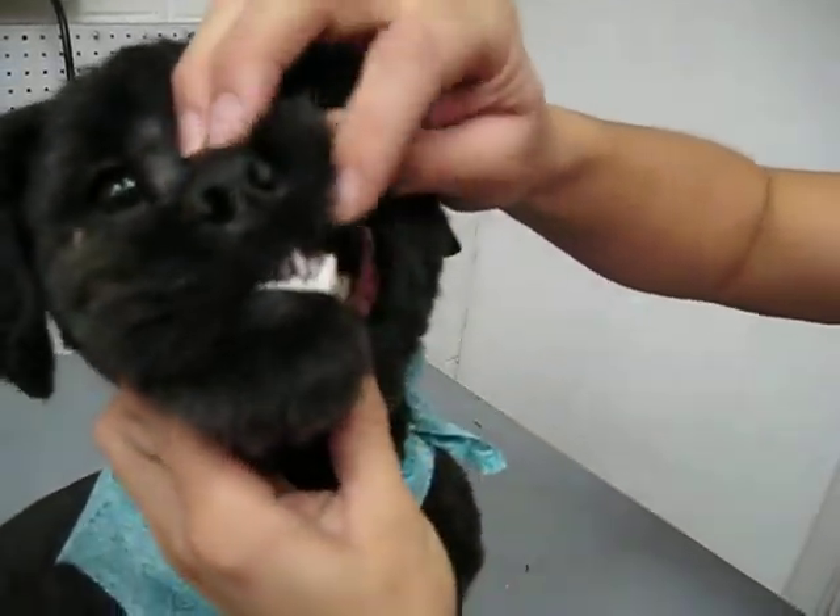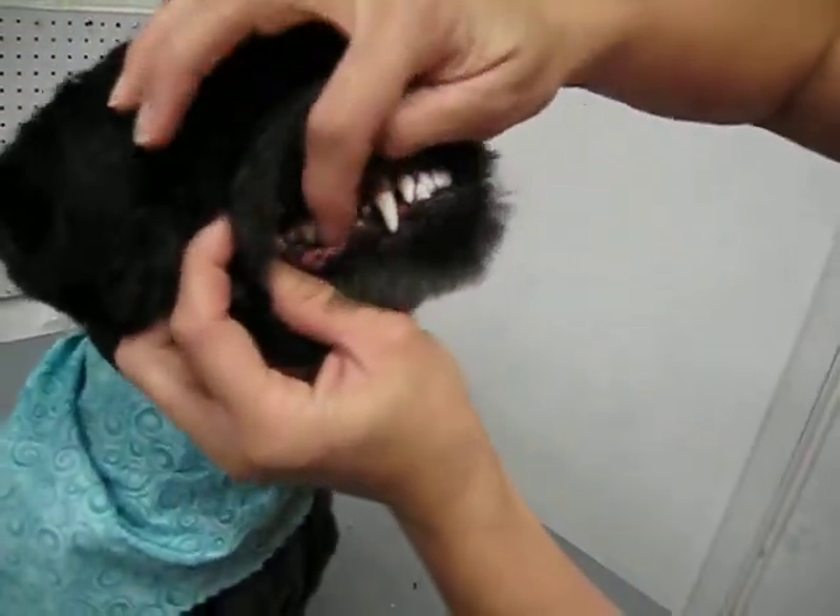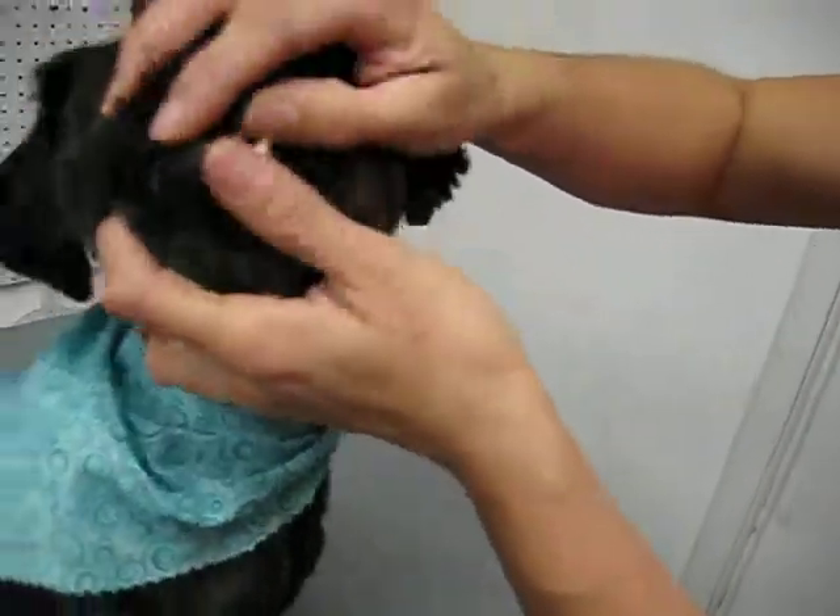We're checking back there for any more puppy teeth. Checking this side — this side's good to go. A little bit of plaque right there in the back, but nothing serious.